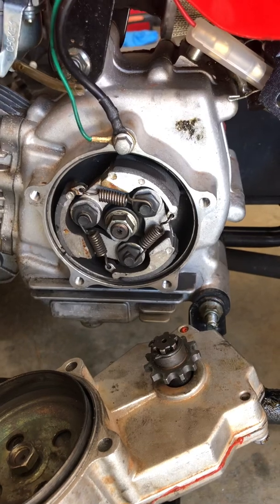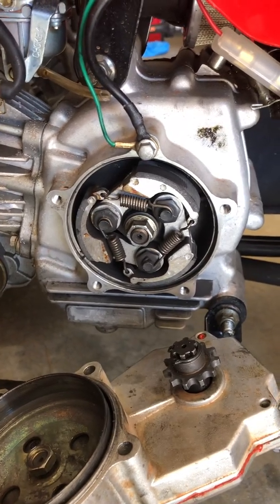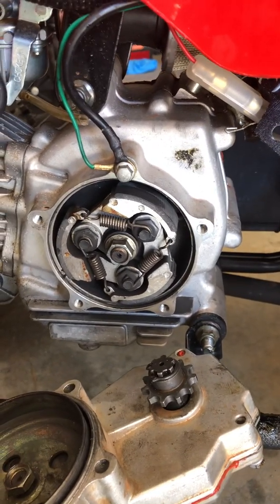Anyway, that's how it works — it's very similar to a chainsaw clutch. From what I've seen it's basically an oversized chainsaw clutch.